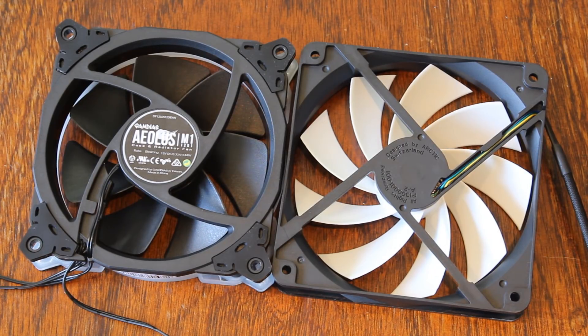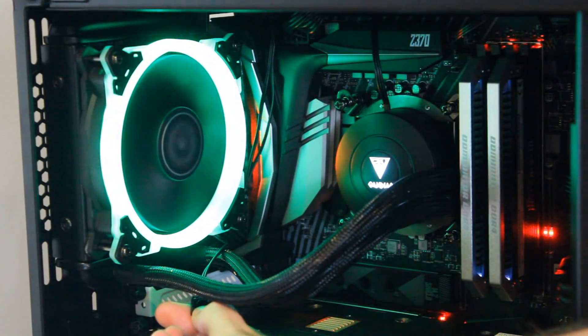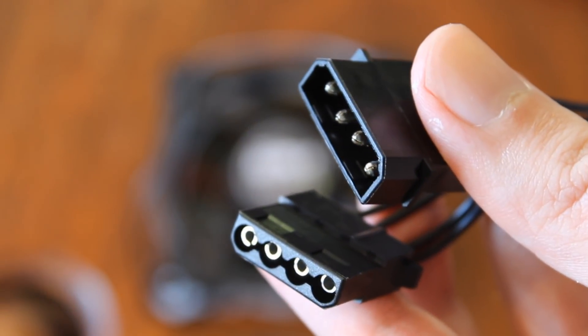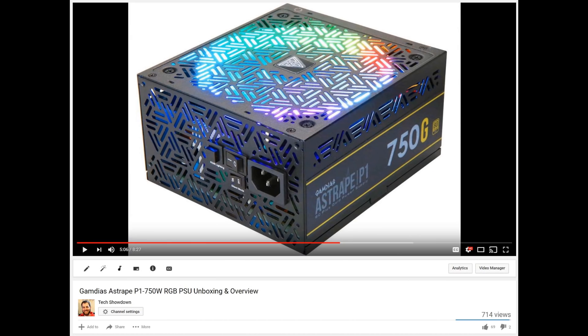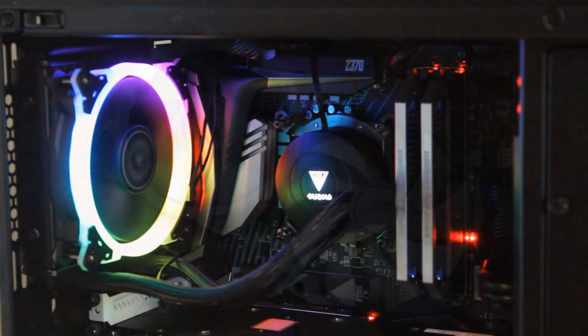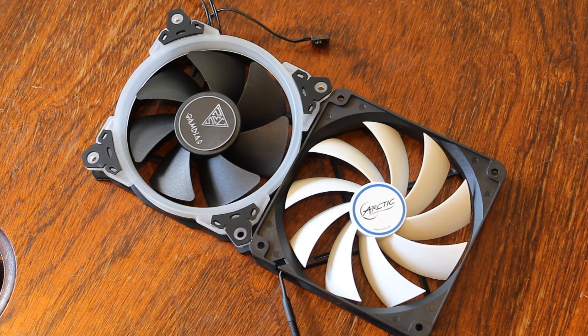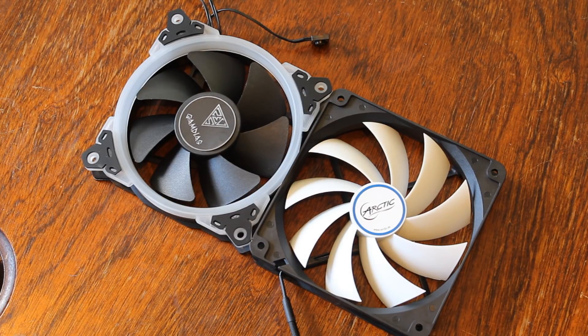The E1 120 has the Aeolus M1 120 RGB fan — a decent looking 120 millimeter RGB fan. It has a little button on it that you press to cycle through all the different lighting modes. The strangest thing is that although the lighting is very good, it runs off Molex connectors. I actually did a video on the Gamdias power supply not long ago and asked who uses Molex anymore — well, now we know. The RGB lighting does look really nice. The Arctic Freezer 120 comes with a much more standard fan design, still quite good, but with no lighting at all. So definitely an advantage for the E1 120 for people who like RGB.